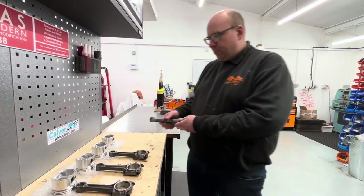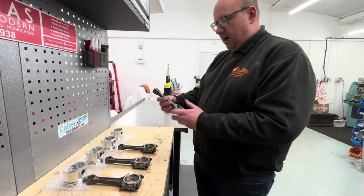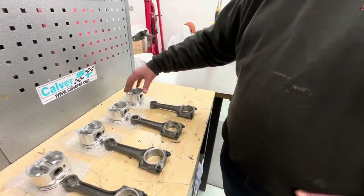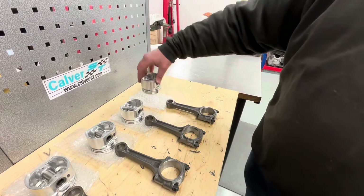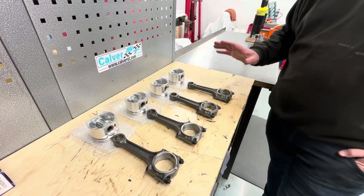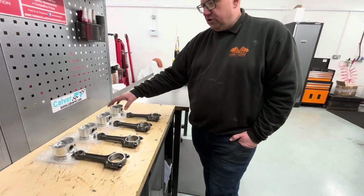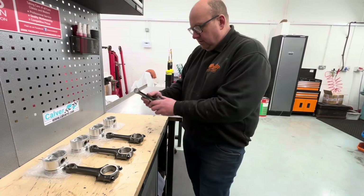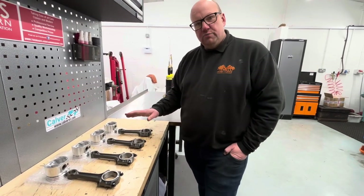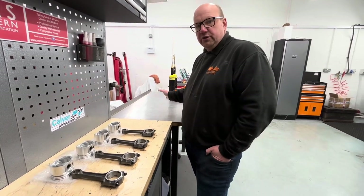We've just done a little bit of prep work now, as we like to before fitting the pistons to the rods, in so much as we have marked all of the rods with a mark to line up to show the front of the engine, and we have also marked the pistons to show the same. Reason we do that is you don't have an awful lot of time once you get these rod ends heated to push the gudgeon pin through. The last thing you want is picking up rods and going which is front, which is back. A little bit of time and effort makes the job so much simpler.